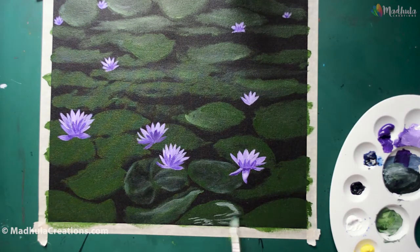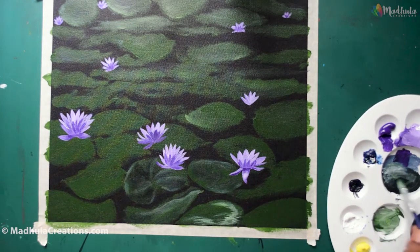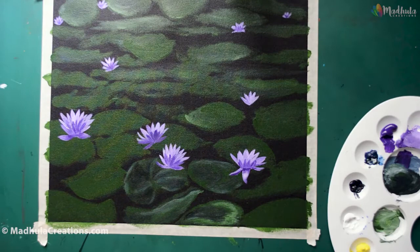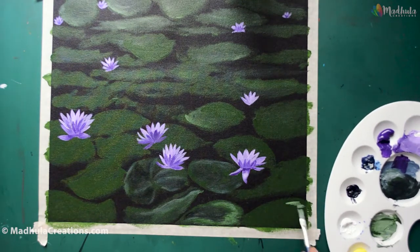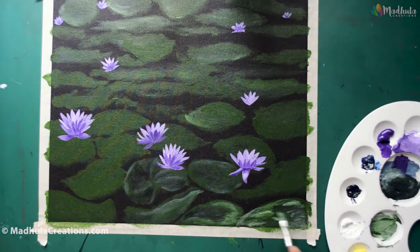You also have the choice to make the leaves however you want. You can have some of the leaves folded, some completely open, some a little bit underwater, and some underneath other leaves. Just have a variety of all of these when you are defining the details over the leaves.